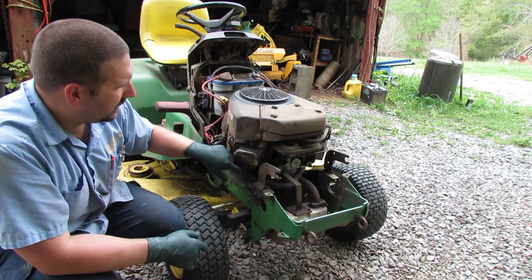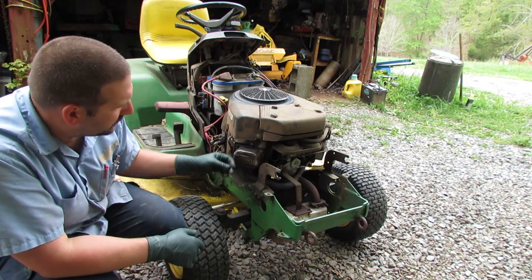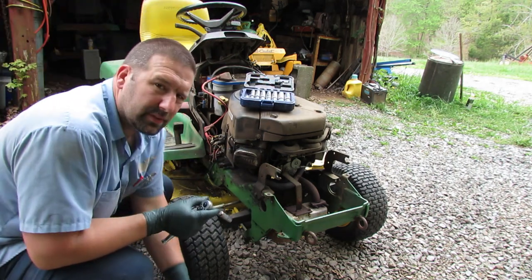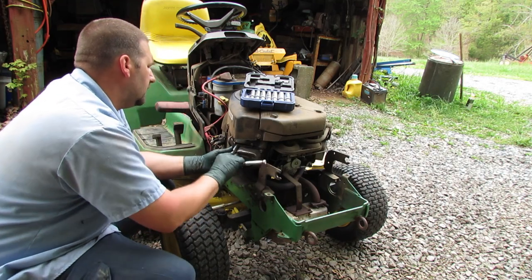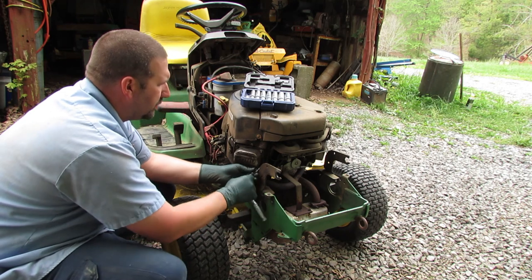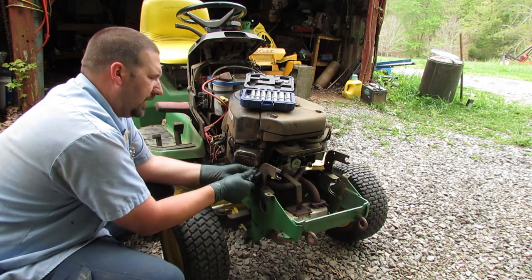I'm going to go ahead and pull this valve cover off right here. It looks like it might need a new valve cover gasket, but I'll at least show you how to adjust the valves. The valve cover uses a 10 millimeter socket — there are four of them around here. Just going to break them all loose and take them out.